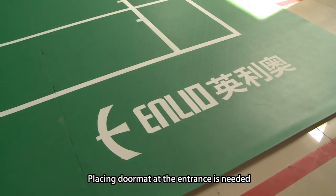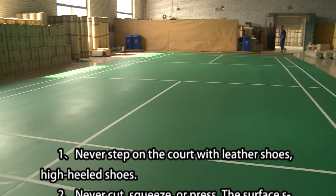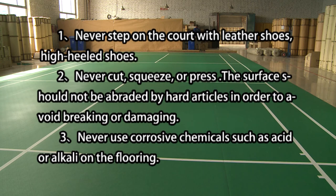Notice: placing a doormat at the entrance is needed. No.1, never step on the court with leather shoes or high-heeled shoes. No.2, never cut, squeeze or press the surface — it should not be abraded by hard articles in order to avoid breaking or damaging. No.3, never use corrosive chemicals such as acid and alkaline.